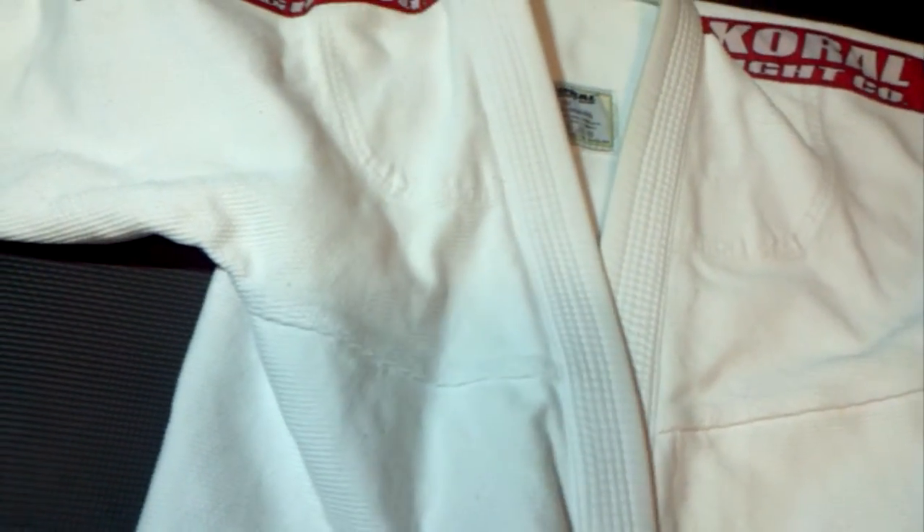Coverage over your belly when you pull this on is decent and fine for me, and I have a belly right now. If you're slimmer it'll give you a little more. As you roll it opens up just like anything else. The skirt length is exactly where it should be — not too short and not too long, as opposed to the Moya which I think is about an inch too long.